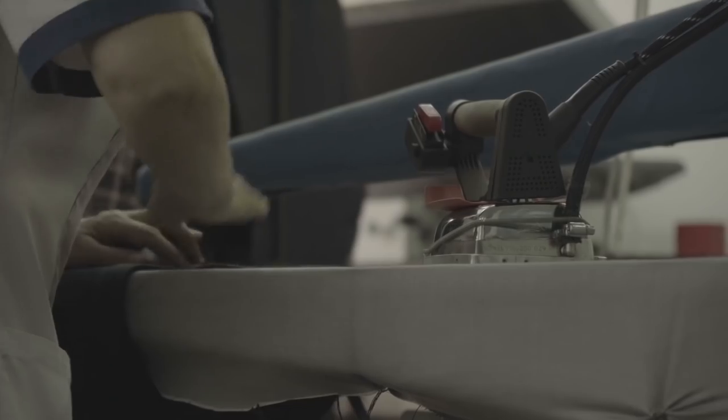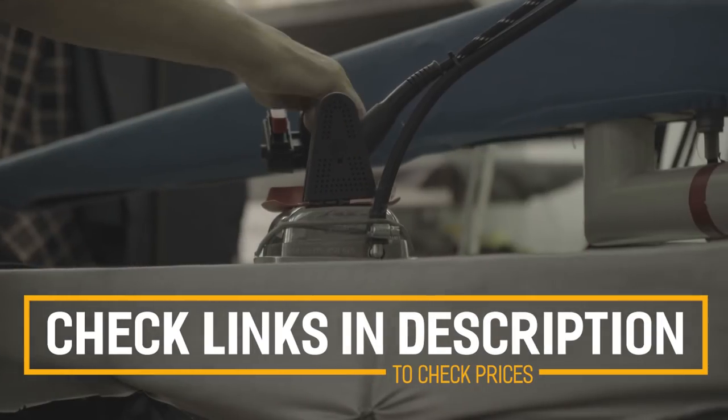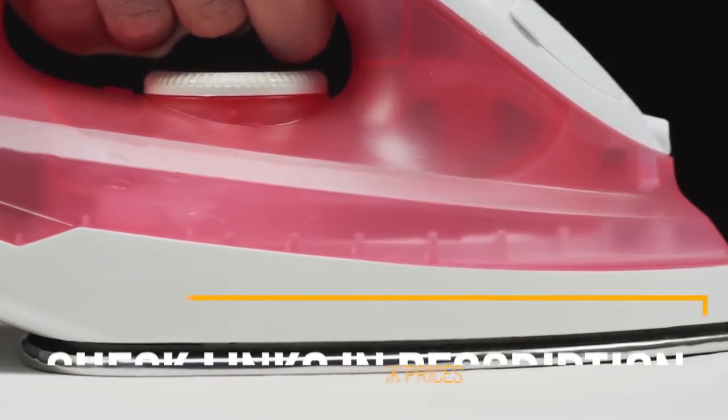Before we get started with our video detailing the best irons on the market, we have included links in the description for each product mentioned, so make sure you check those out to see which one is in your budget range.